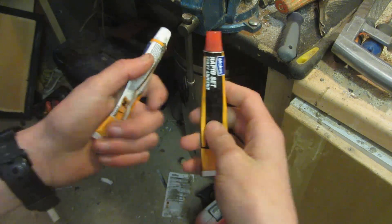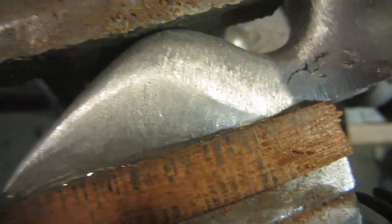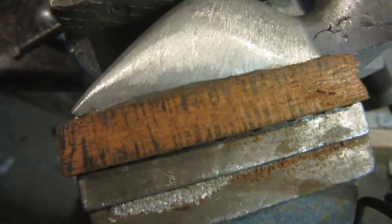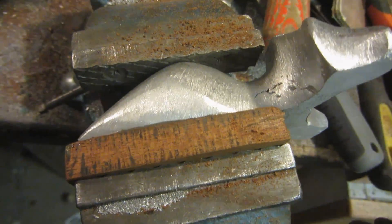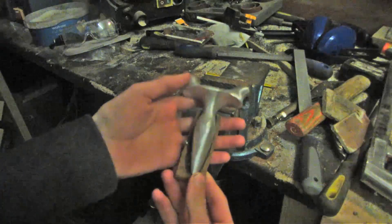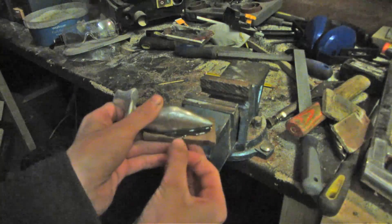The glue I'm using is just a two-part epoxy resin. Both pieces are clamped together and I make sure it's lined up properly with just enough glue so that it comes out around the edges. I'm going to leave this overnight so that it's properly set. This is what the slingshot looks like once the glue has set — as you can see it's all around the edges and it's completely solid.